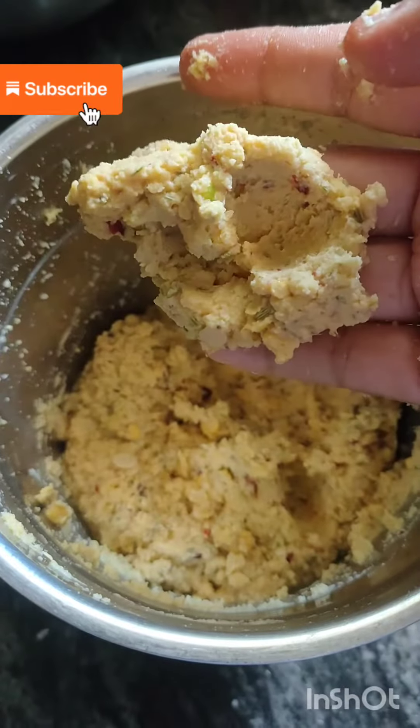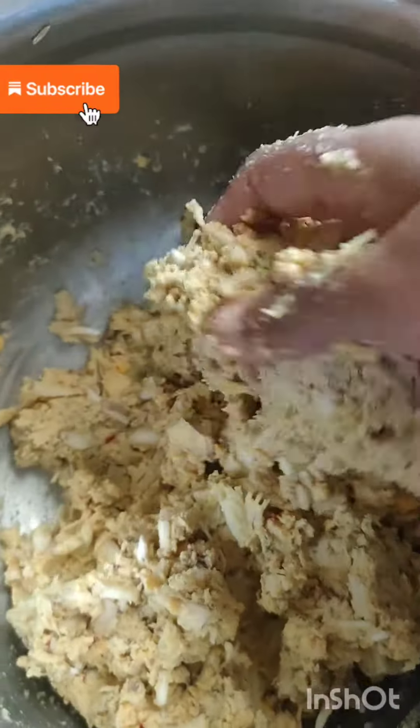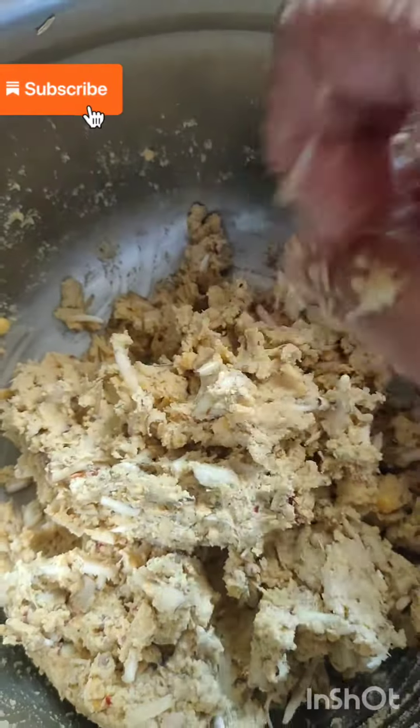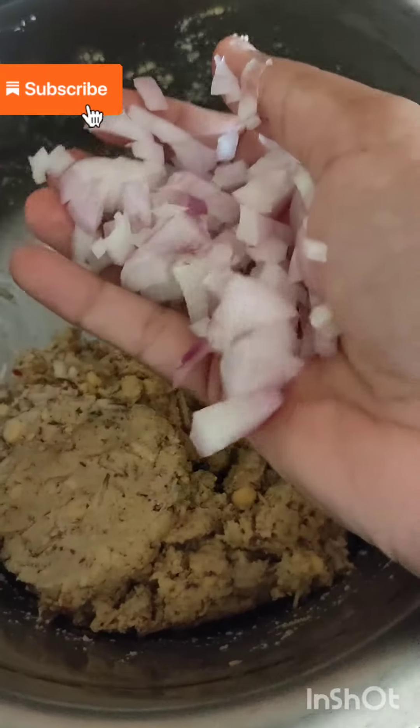Let's put a whole muzzle. Now let's put it in and cook it. Mix it well.